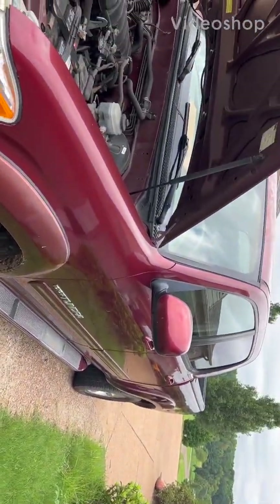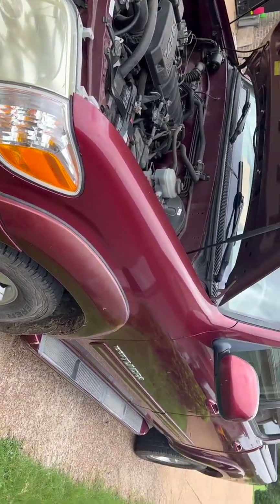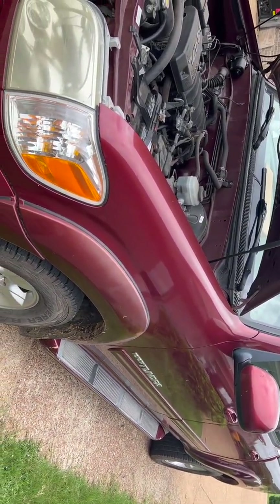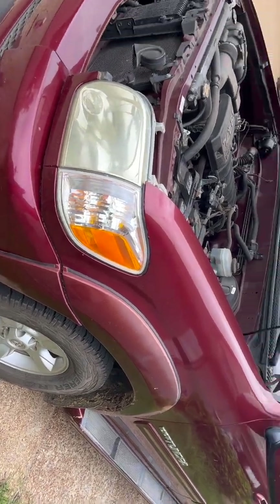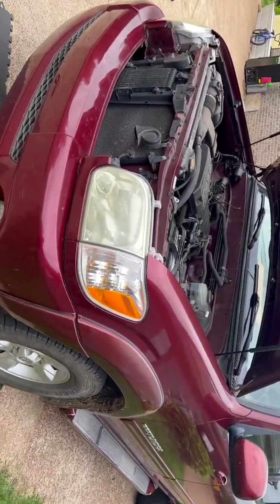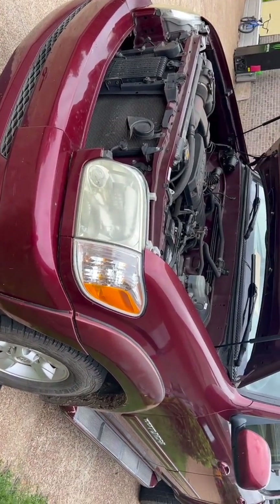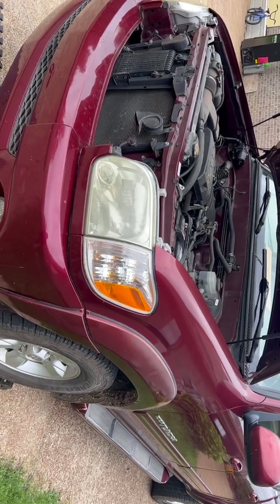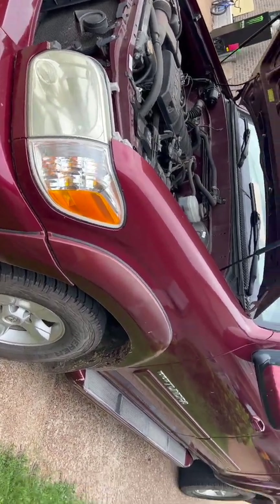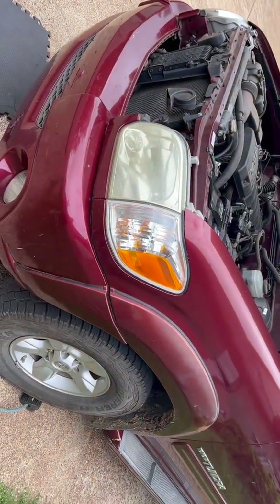Just got this truck the other day. The oil hadn't had a change probably within a year or more — this guy was not driving much. So what I did when I bought it, I went to the closest place to find some oil and filter. I replaced the oil but I didn't find the filter, so right now I'm going to take the filter out.